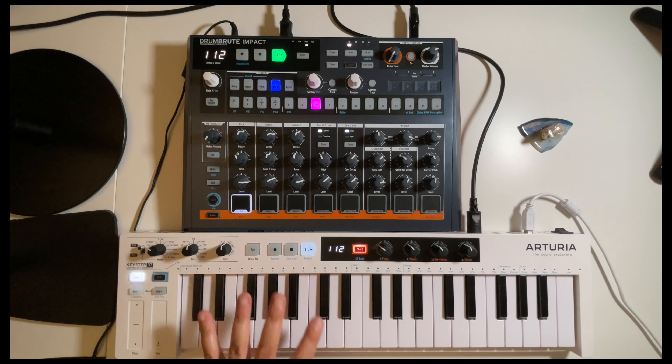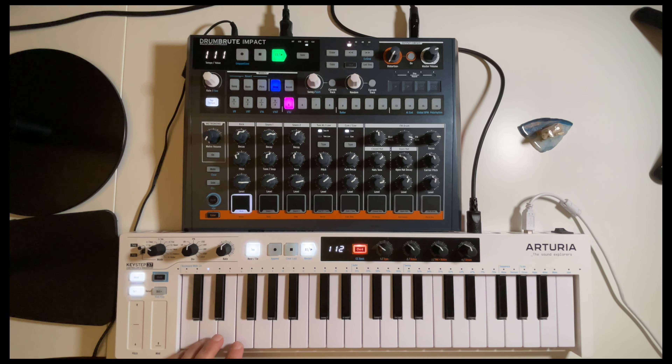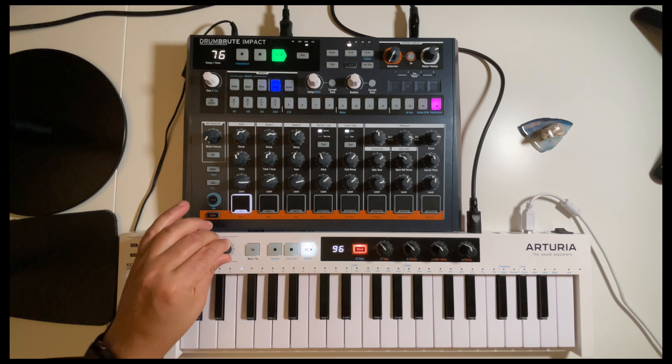So that's the arpeggiator. Now the sequencer — I know there's a sequencer, I just haven't used it enough, so I'm going to have to figure out what I can do with this. As I push a couple of different keys I'm noticing I'm getting different patterns. I can change the division and I can change the rate.